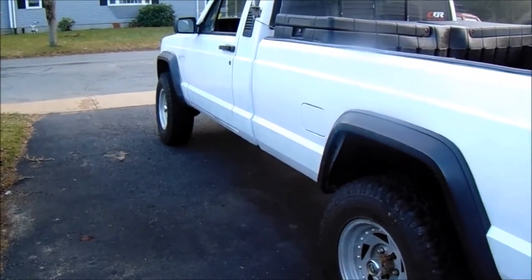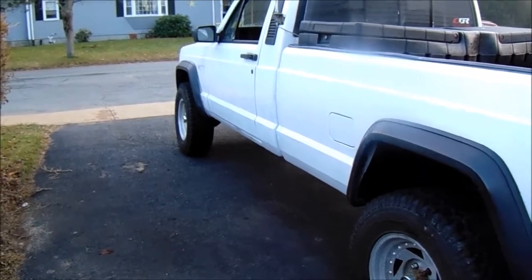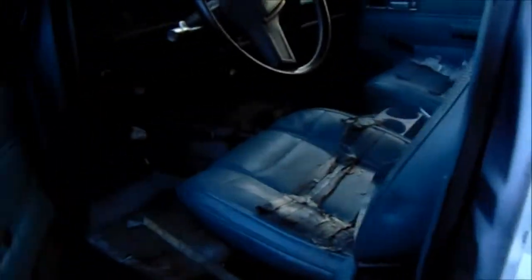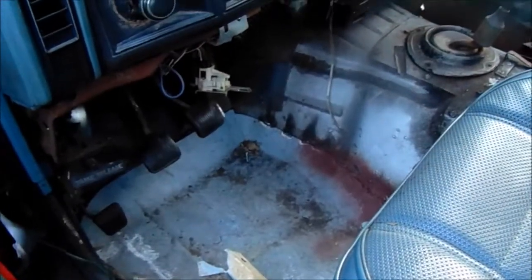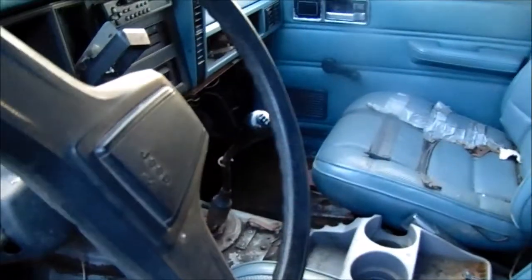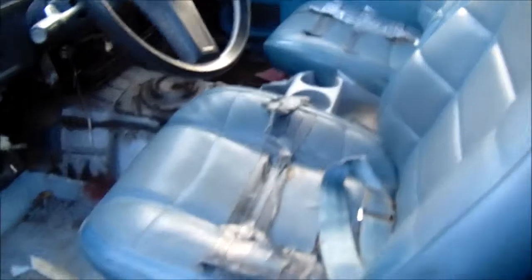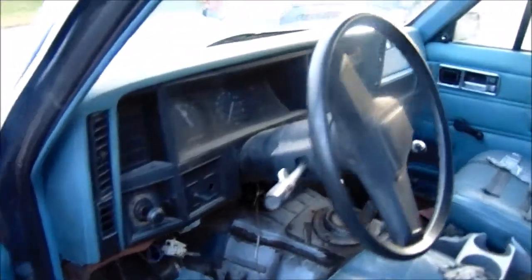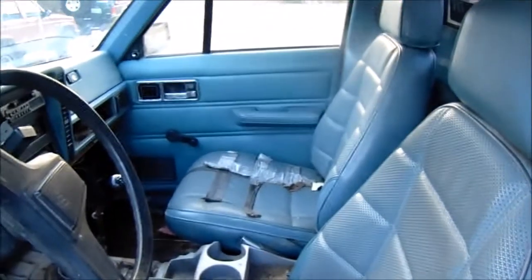The really only other thing left on this truck, besides little things here and there, is the interior. I gotta do a lot of work in there. I put a new floor pan in on this side — the other side still needs to be done. I've got a set of Eliminator bucket seats to put in, which will look a lot better. I'm going to swap the whole interior to gray, so everything will match pretty well.